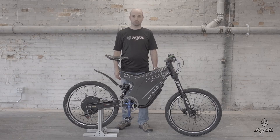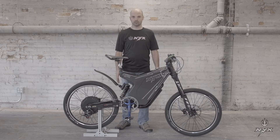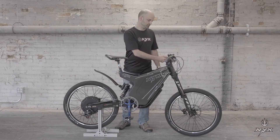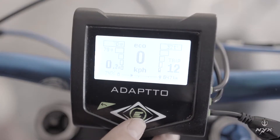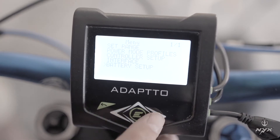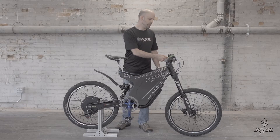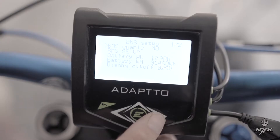Once you have installed the controller on the bicycle, the first thing you need to do is go into the battery setting. Go to the BMS setting: on the controller, go to the menu and select the last option, which is battery setup. Select this option, and you will have another menu. On that menu you will have BMS enable — select yes.